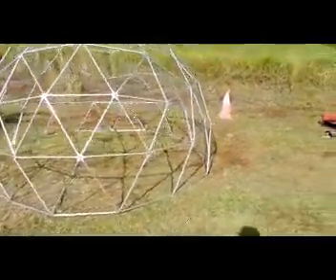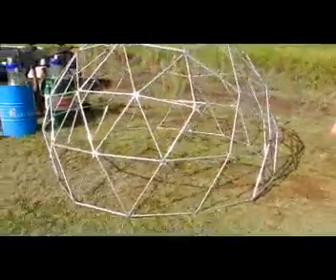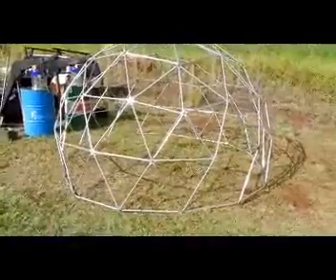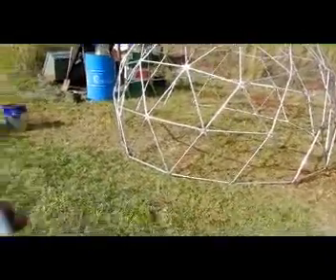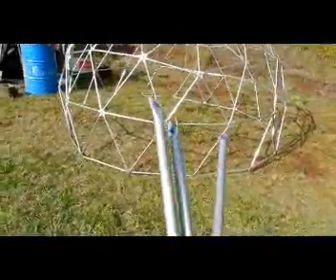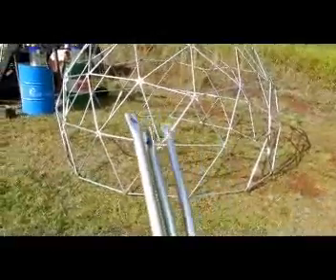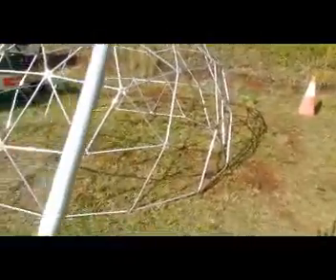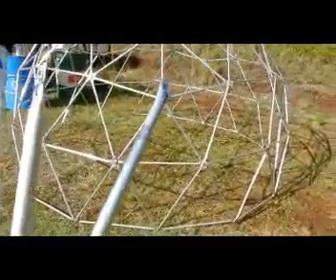What we're looking at here is a 5/8th dome made from scrap aluminium rods. The longest strut is the C strut, and we've got three struts in this — it's a 3V dome. There are three struts: A, B, and C. The C is 640 millimetres between centres, the B is around 626, and the A is 540.